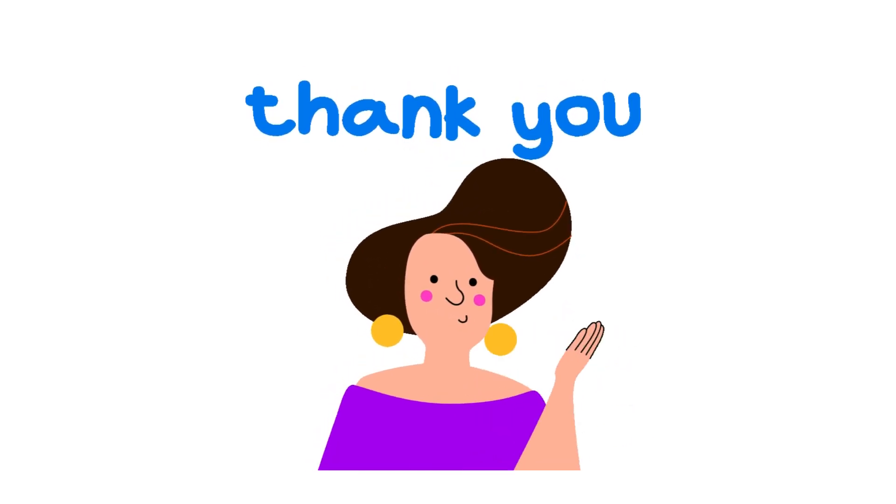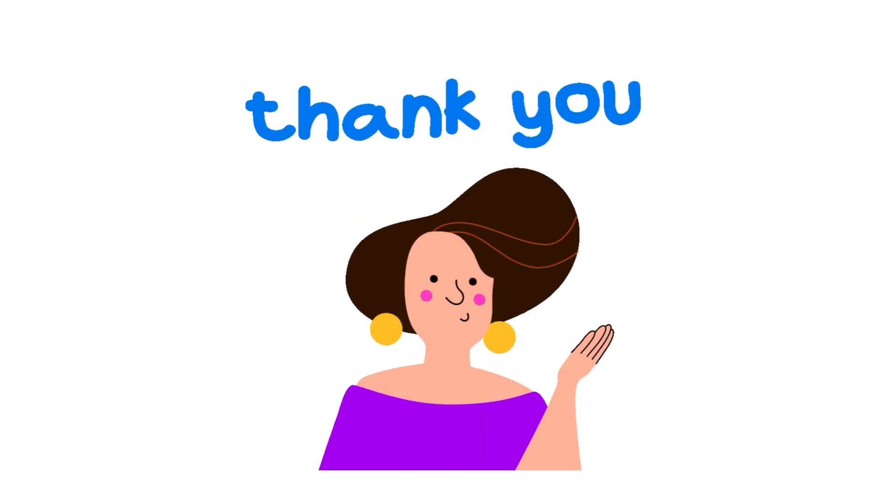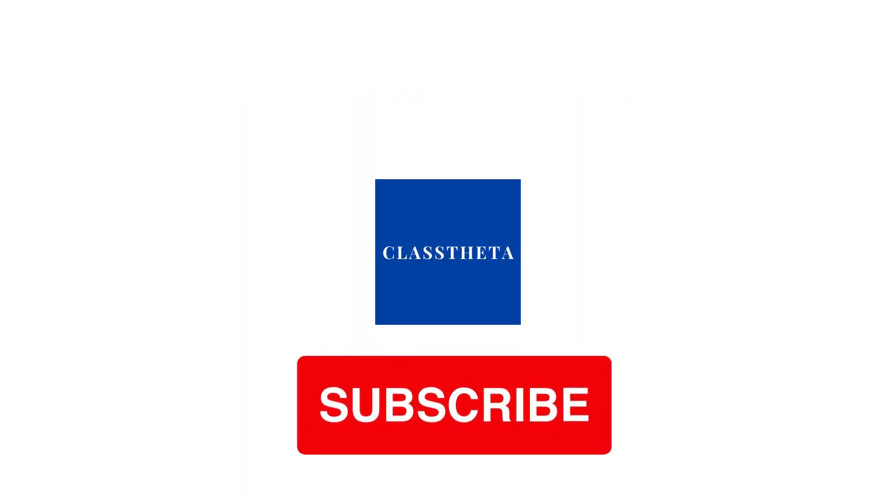If you have any questions, just leave a comment — I will be answering you as soon as I can. Thank you very much for watching the video. Please don't forget to like, share, and subscribe to our channel. Until next question, bye!